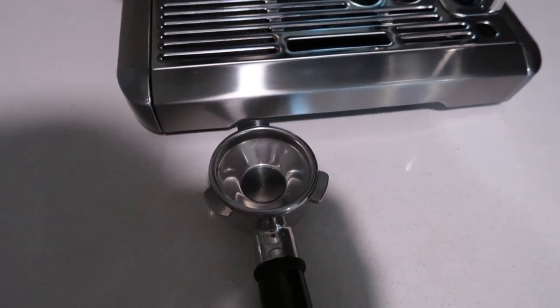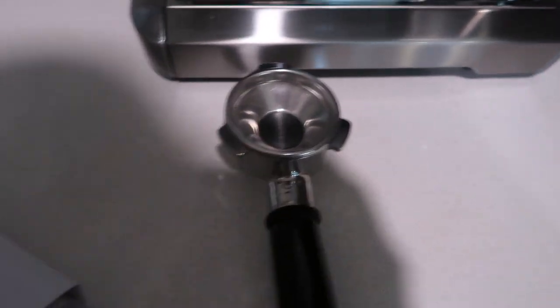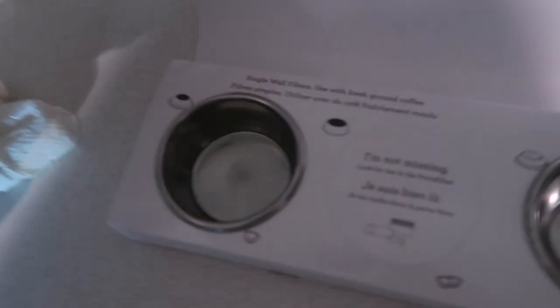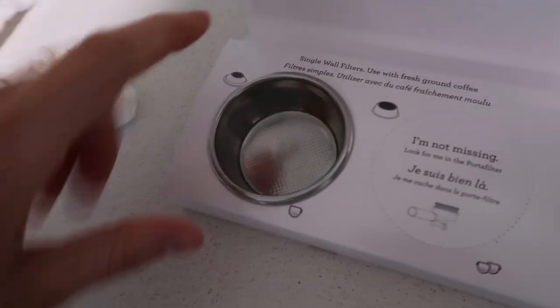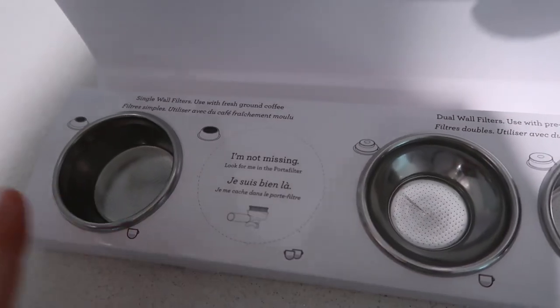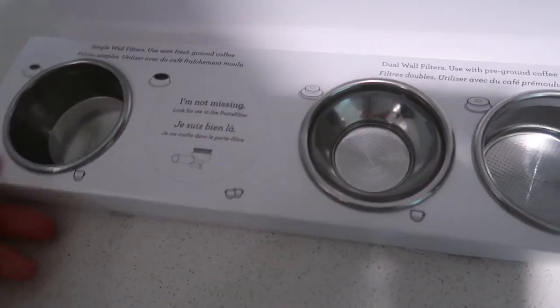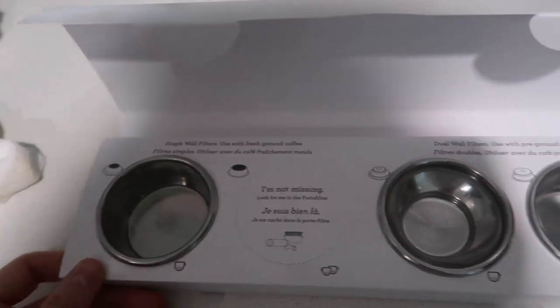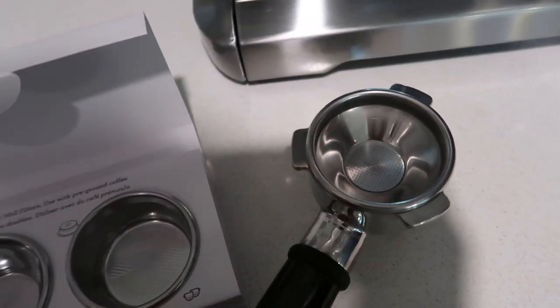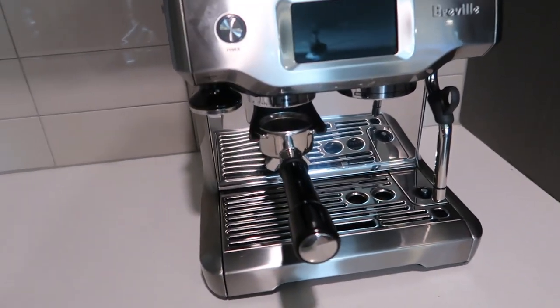Just a little update on the coffee machine — I'm obviously loving it. I did want to say I changed the filter basket: the one it came with is for a double shot, but most of the time I just like a single shot because I like to have two coffees throughout the morning. So I switched to the single shot basket, but I love the machine — the coffee just tastes incredible.